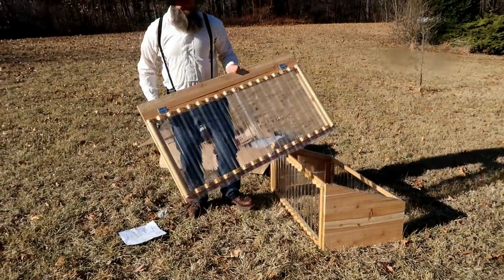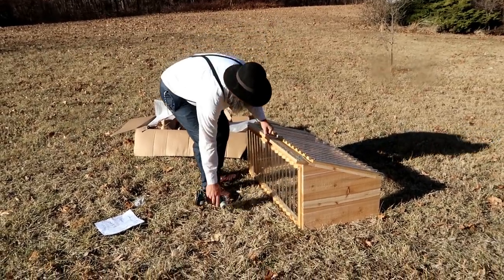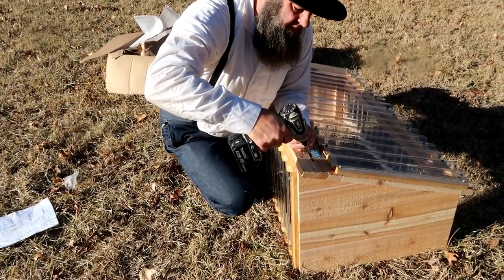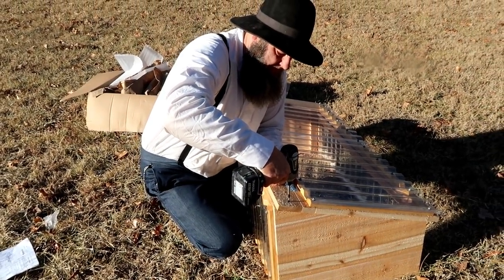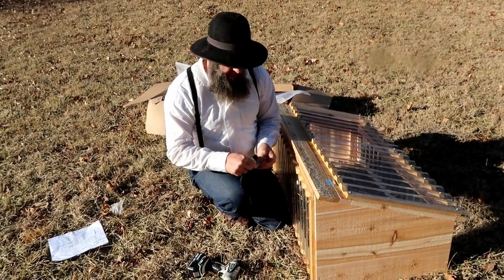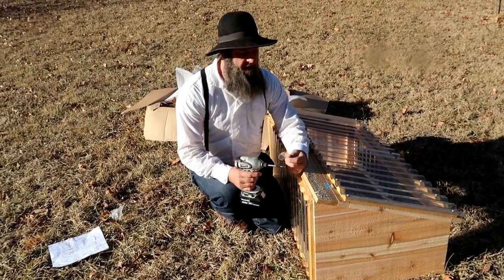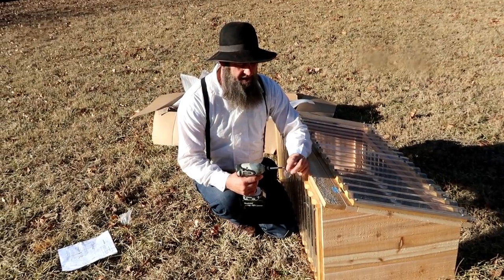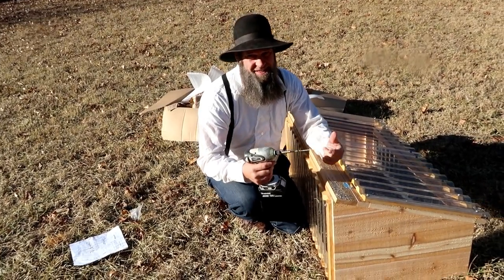The last thing we have to do is put on the lid. We've pre-drilled the holes here so you won't split the cedar. Now, don't let the ease of how this all goes together fool you — it took some prototyping and a couple of builds to actually get this to where end-users could just take it and put it together this easily.